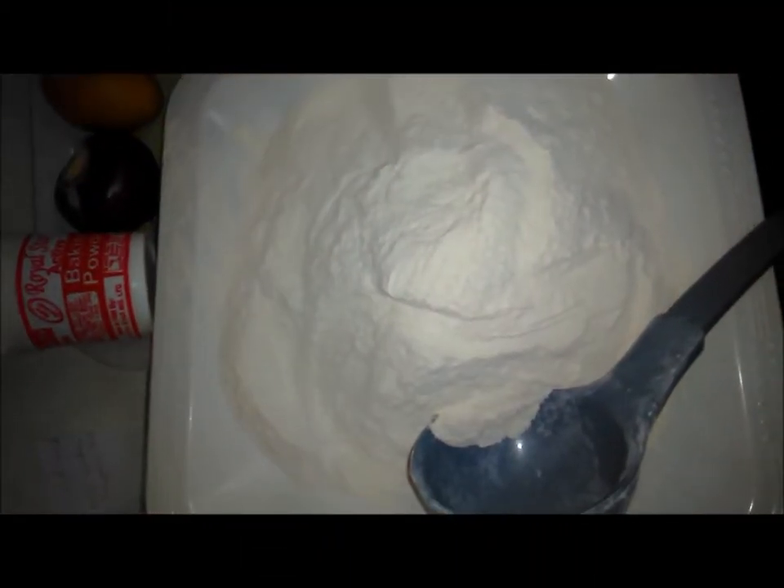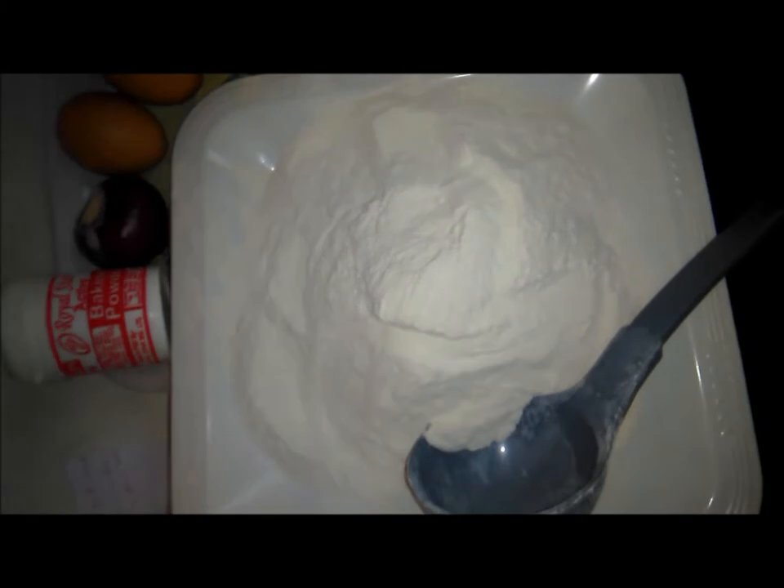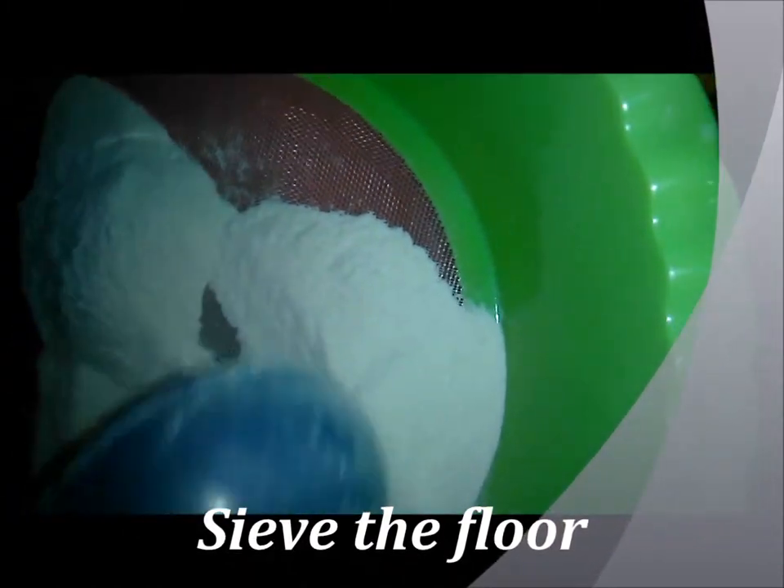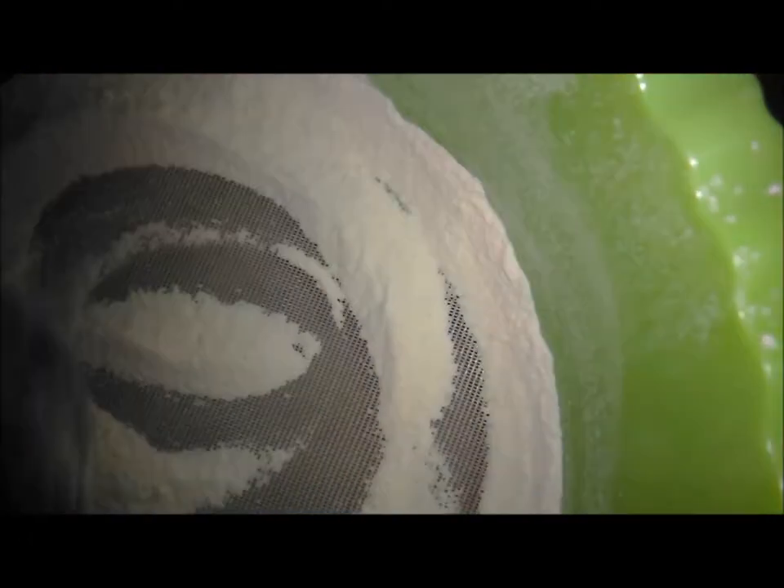I'm going to pour in 33 grams of flour. The first thing to do is to sieve my flour so there will be no particles in it. I have to remove all the particles. My flour is ready.